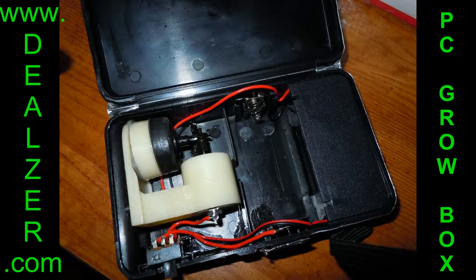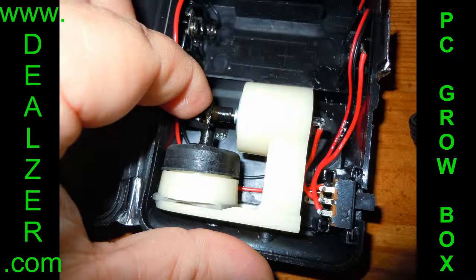What we're going to do is wiggle the tip of this motor, and it should come loose and start working again.